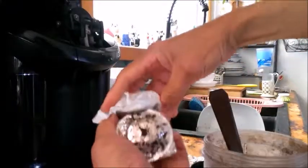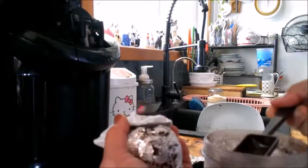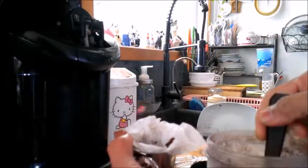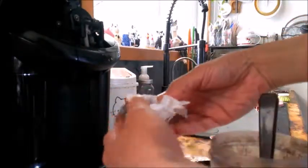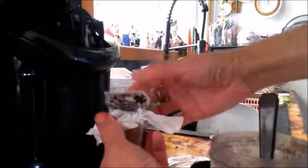Choose whatever coffee you like and then you can just fill it. You decide how much you want — it doesn't need to be all the way to the top.